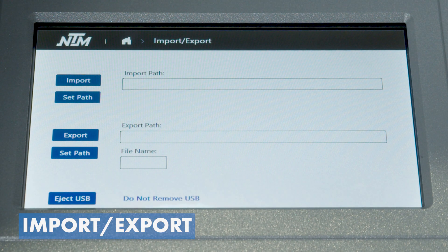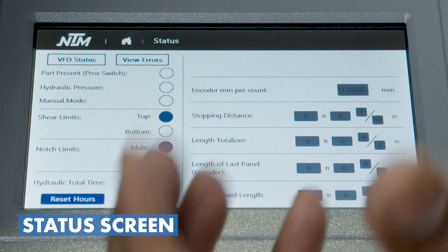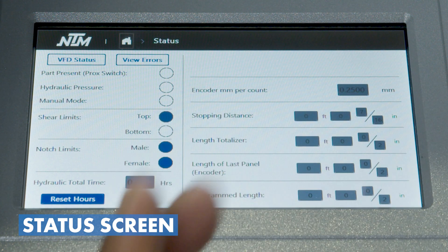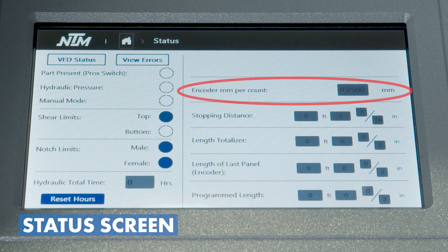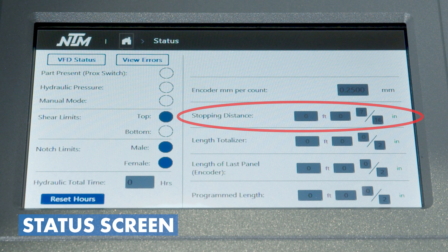The status screen is where we can double check our inputs. We have the part presence sensor — a proximity sensor — that highlights if a part is sticking out of the machine, helping confirm inputs and switches are working properly. Hydraulic total time gives you the running time of the machine, like an odometer tracking hours of operation. The encoder millimeters-per-count is a setting customers cannot change unless they go into the engineering portal. The stopping distance is controlled by the system's coding and regulates the length of parts coming out.